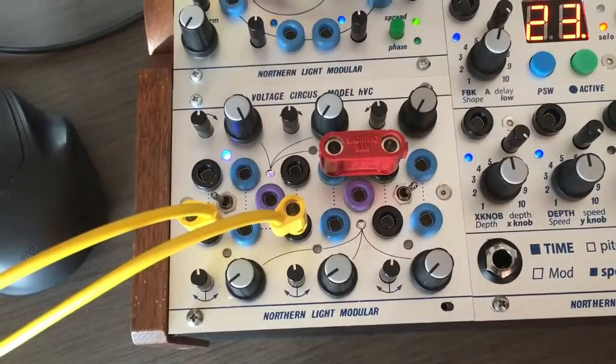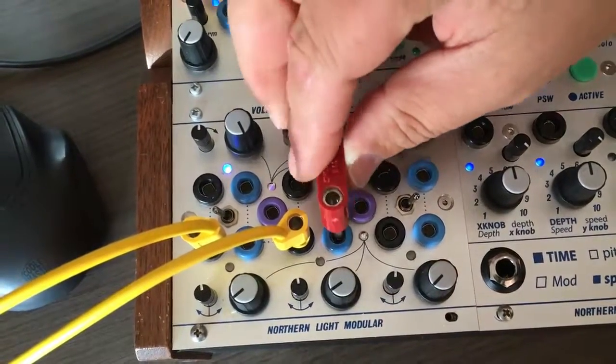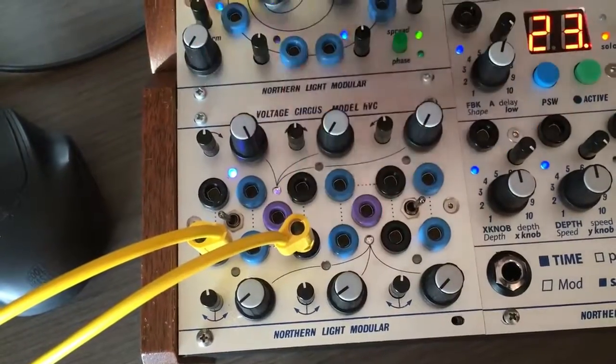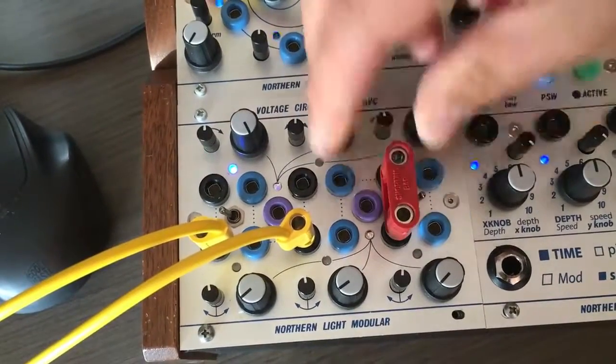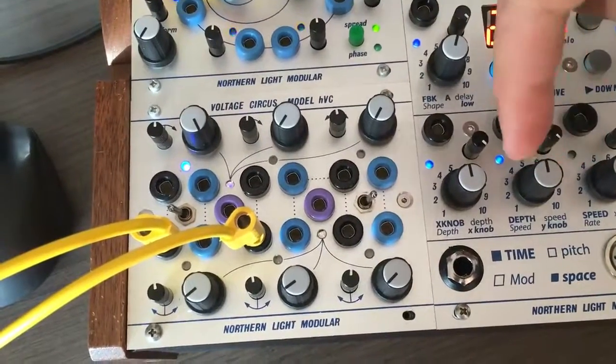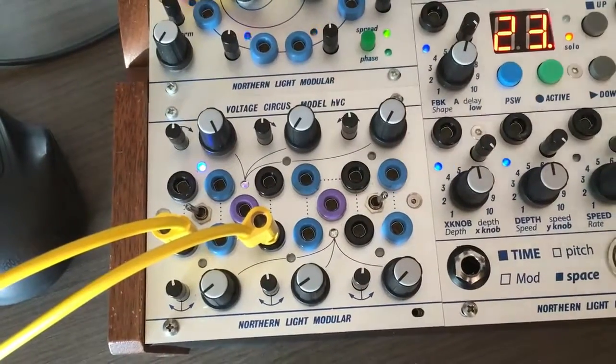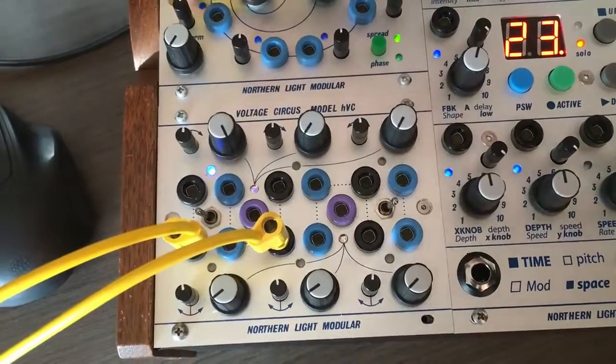Another interesting feature is on the dot lines — you can actually bridge an output to an input. You can also bridge two outputs, which will be mixed. You can also bridge two inputs, so if you want you can mix six signals together.